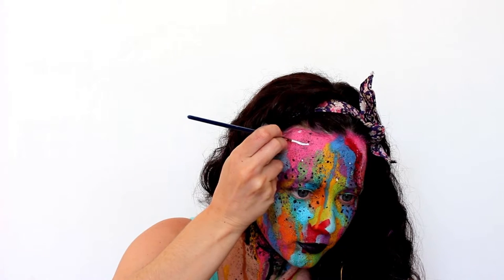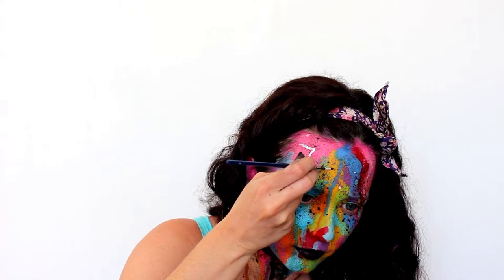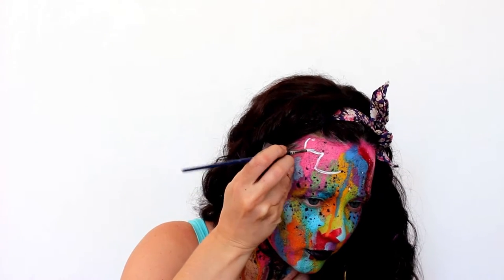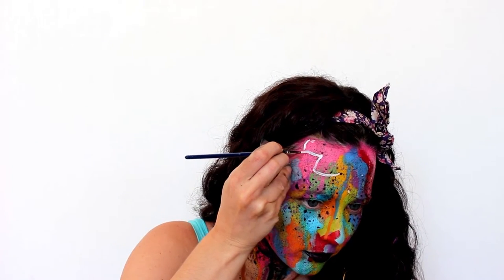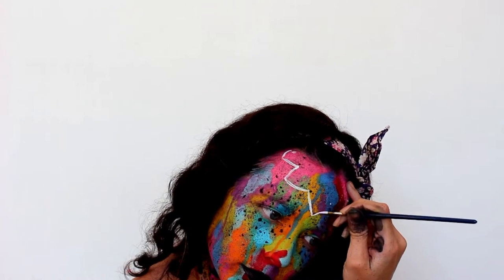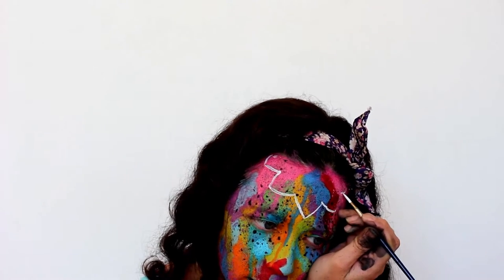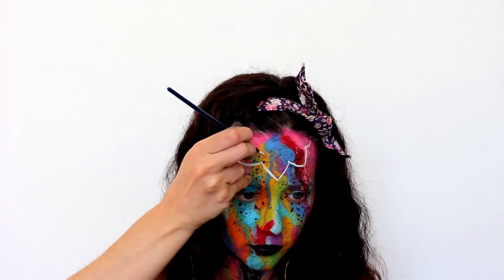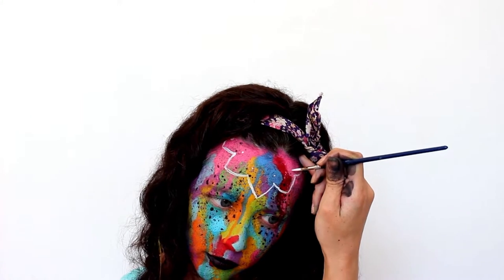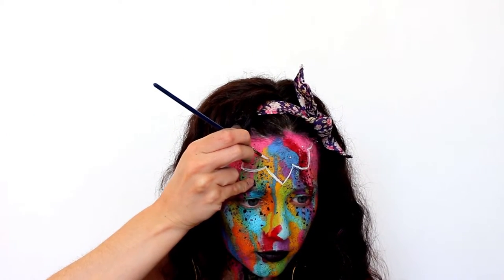Now it's time for the white design. I'm making up my own design as I go along, but if you don't like this one I'm going to put together a Pinterest board of different designs for inspiration — I'll link it in the description box below. I'm using a wax-based water-activated paint for this by Diamond FX, and a wax-based paint works much better here because the colors underneath aren't going to bleed through as much as they would with glycerin-based paint.